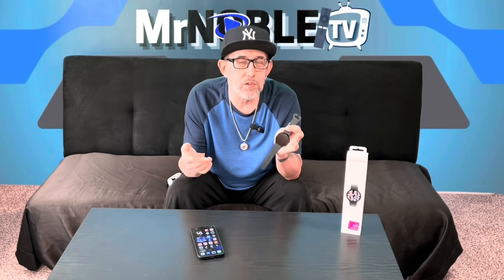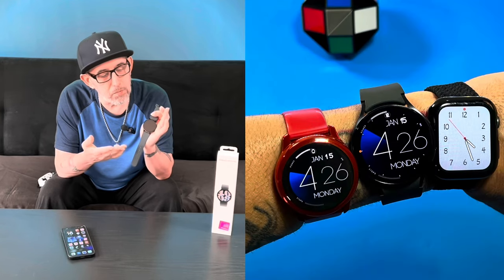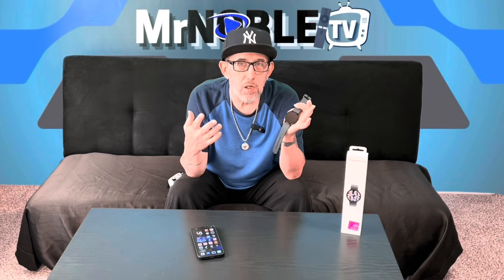Today I want to talk about the 15% of us that actually use the basic features on any smartwatch, whether it be a Samsung, an Apple Watch, a Google Pixel Watch, or any other kind of watch out there. Most of us basically just use our watches for the simple functionalities of the smartwatch.